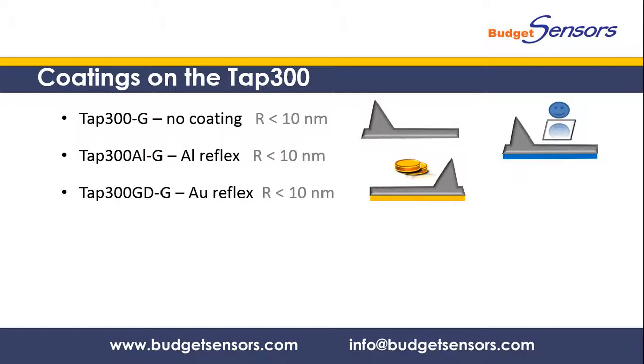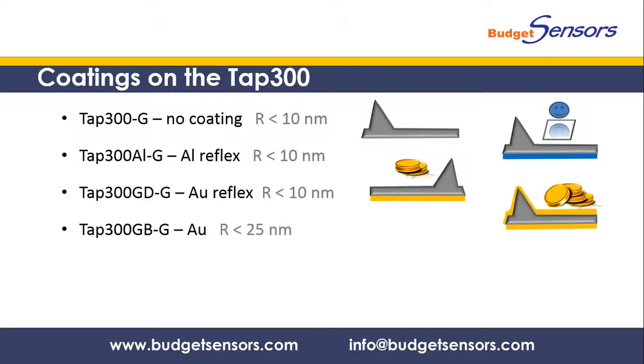The backside gold coating of the TAP300 GD serves a similar purpose to the aluminum coating, but thanks to gold's inertness allows stable reflection also when measuring in liquids. The overall gold coated TAP300 GB is designed for measurements on biological samples and in aggressive chemical ambience. It is also often used for tip functionalization and other special applications.